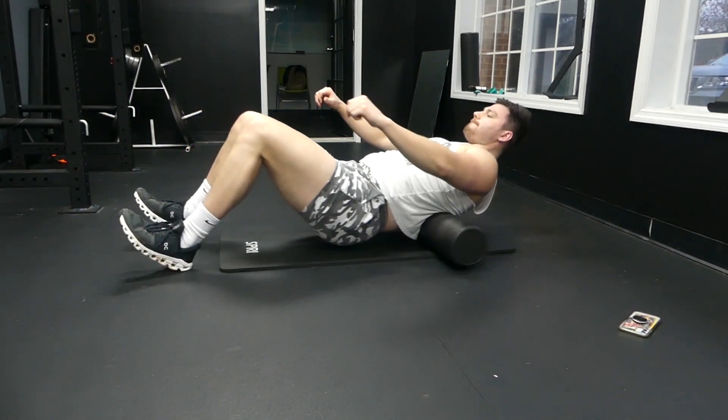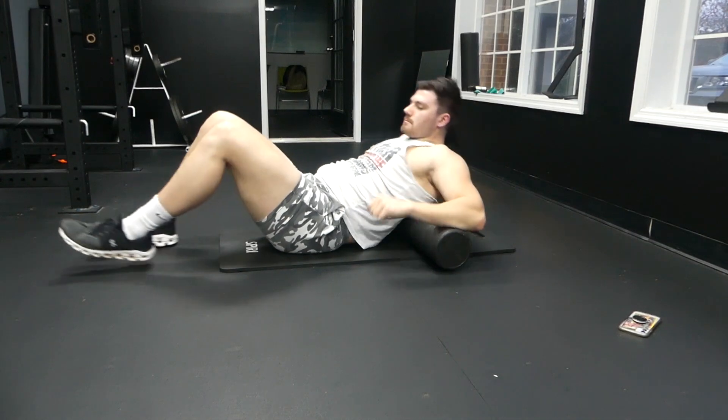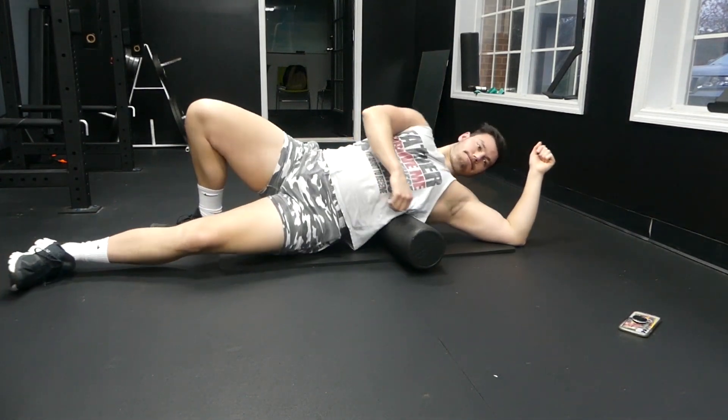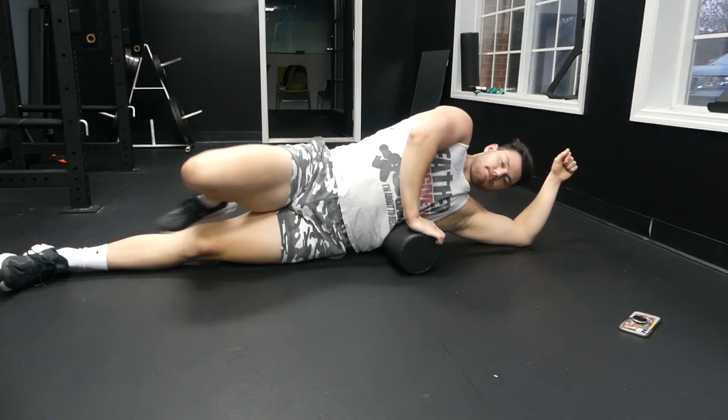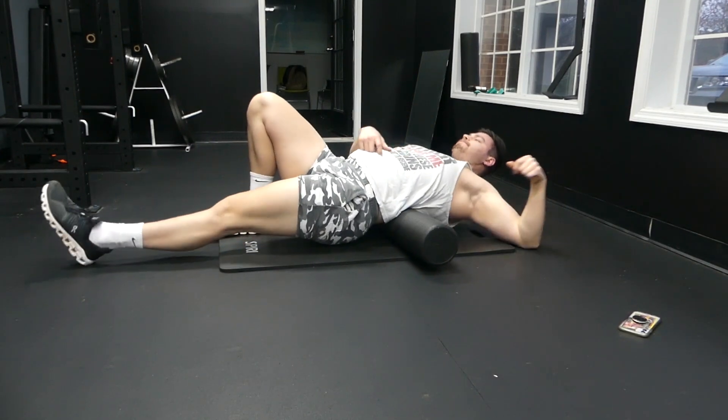That is how you guys foam roll. Just stay consistent with foam rolling — it's going to help you have and maintain good mobility, especially as you lift more and more frequently. You will continue to get a little bit tighter, but foam rolling will help with that.